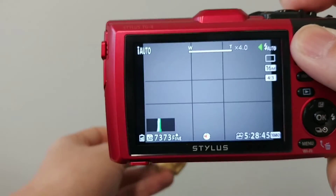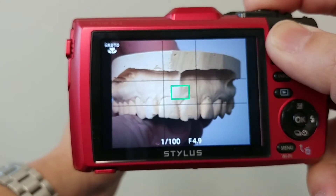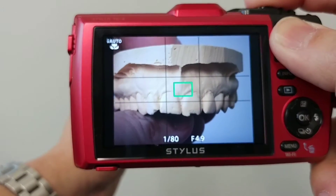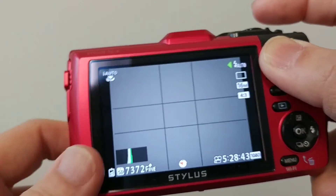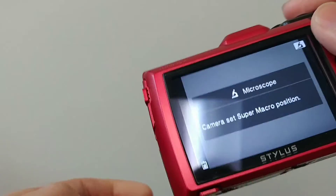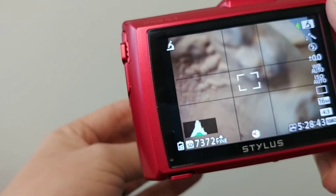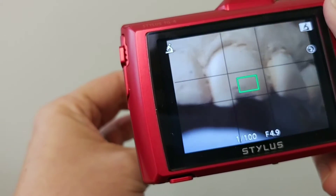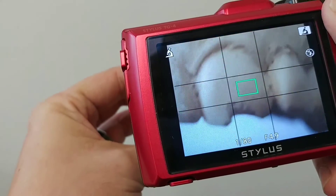One thing I really like is that it has a zoom — not only is the zoom 4x, but you can actually use macro at 4x, which is the other thing besides the flash that makes it really good for shooting dental pictures. It also has a microscope mode, so if you want to get ridiculously close you can get pictures that way too.